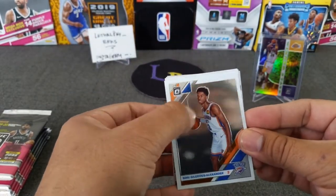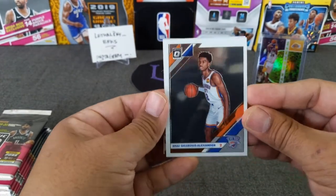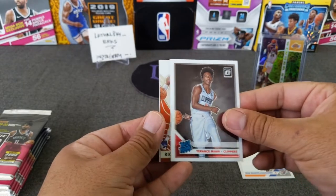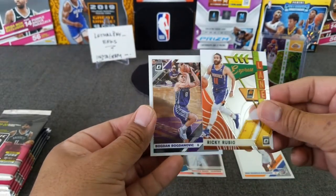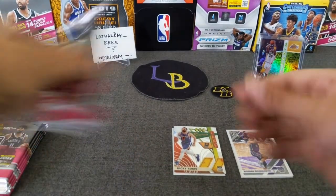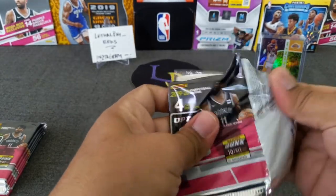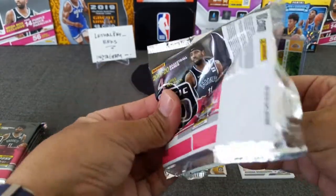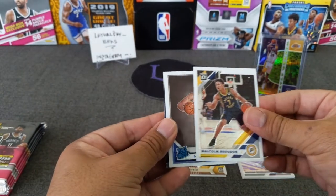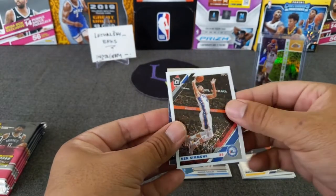Here's a Shay — looks like it's a mirror. Got a Raider Ricky of Terrence Mann, an insert of Ricky Rubio, and Botanovic. Slow start, but that's alright. Let's see if Mamba can bring us some good luck. Got a My House here — Brogon, Bazley, My House, the Joker, and Ben Simmons.